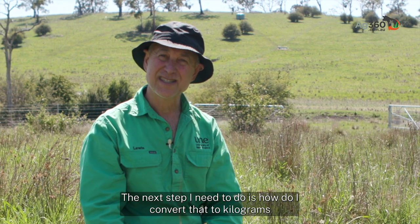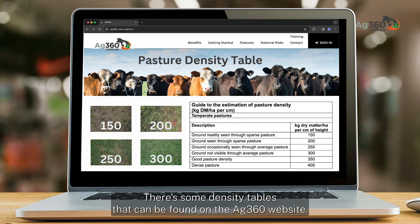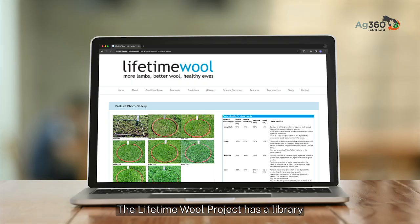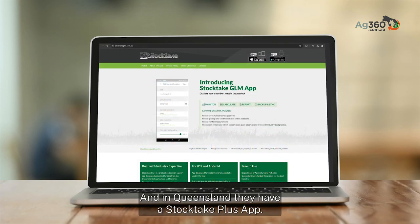The next step is converting that to kilograms of dry matter per hectare. There are density tables on the Ag360 website that vary depending on pasture type and location. The Lifetime Wool Project has a library of pasture photos that may be useful. New South Wales Department of Primary Industries also has a drought and supplementary feeding app for estimating pastures, and in Queensland there's a StockTake Plus app — so there's a range of ways to estimate pasture.